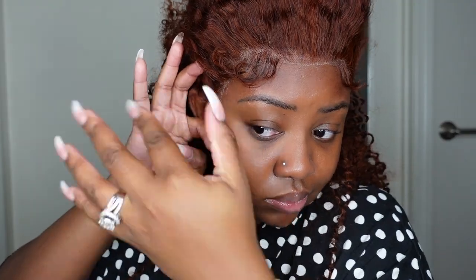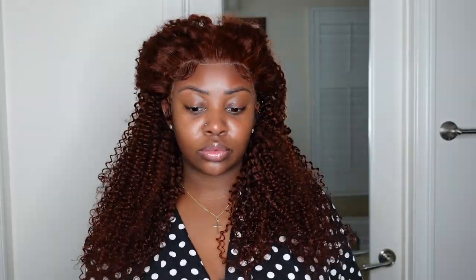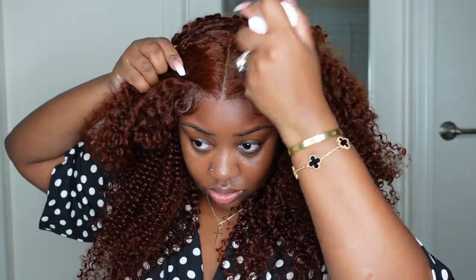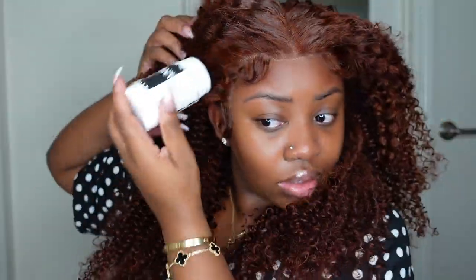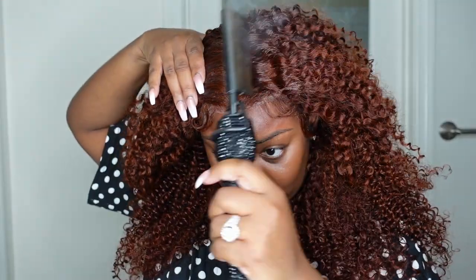They always have sales, deals, and coupon codes, so check out the description box for links and details, and you can find them on social media as well. Now going in — I did opt for a center part. Once the wig was completely bonded down and the baby hair was taken care of, we go ahead and take care of the parting. A center part is what we chose.